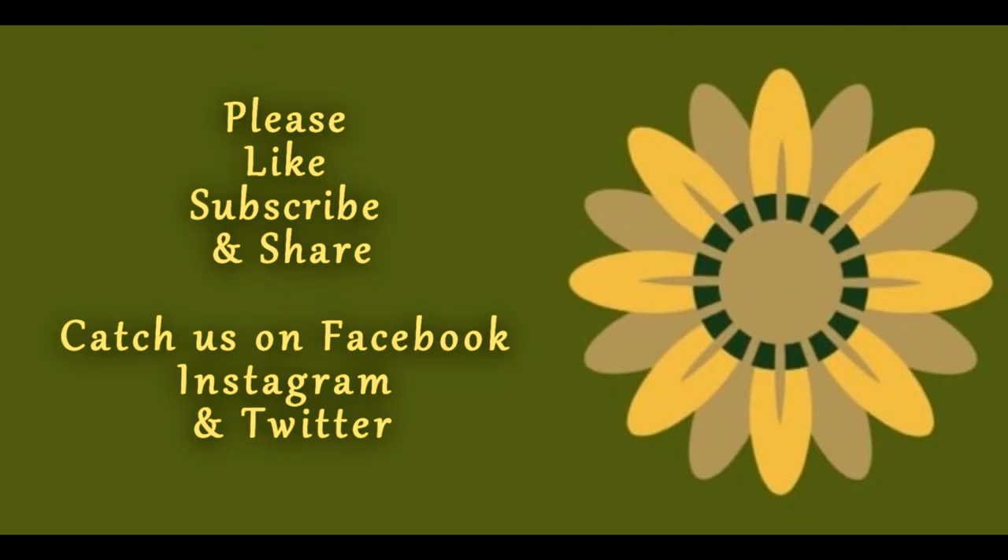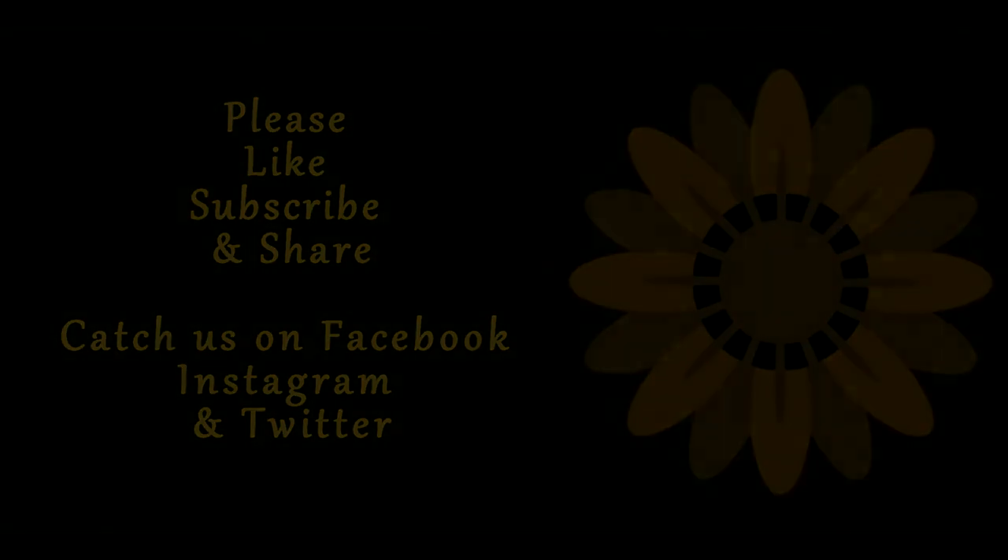Hey everyone, I hope you enjoyed this video. Please subscribe, like, share, and leave us a comment. Check us out on Facebook, Instagram, and Twitter. Check back with us later, and hang around until October because we've got a big special giveaway going on then. Catch you later — bye!